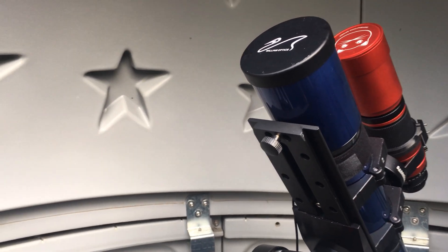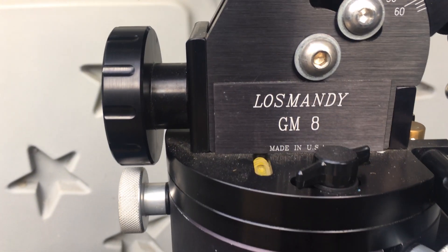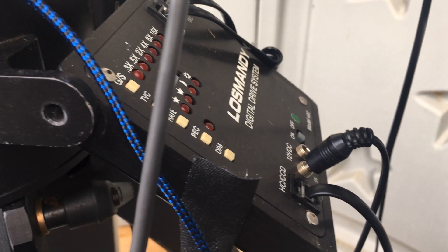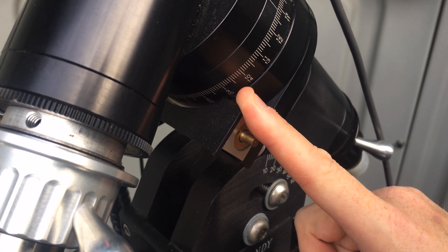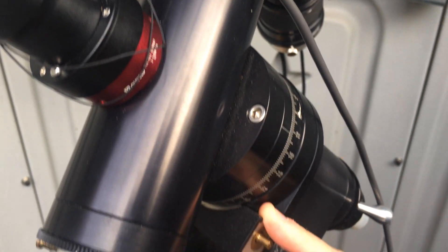Alright, so first we're going to start the mount. I have a Losmandy GM8 mount and it is using the digital drive system. I've updated the worm gear with the O-Vision worm gear — it's a little bit better than the stock worm gear in terms of being able to track. And that's for the RA.